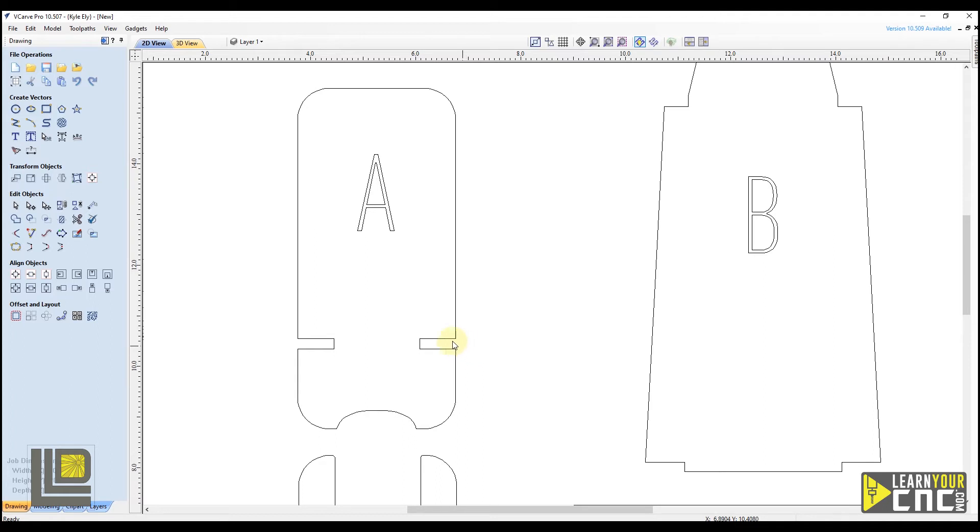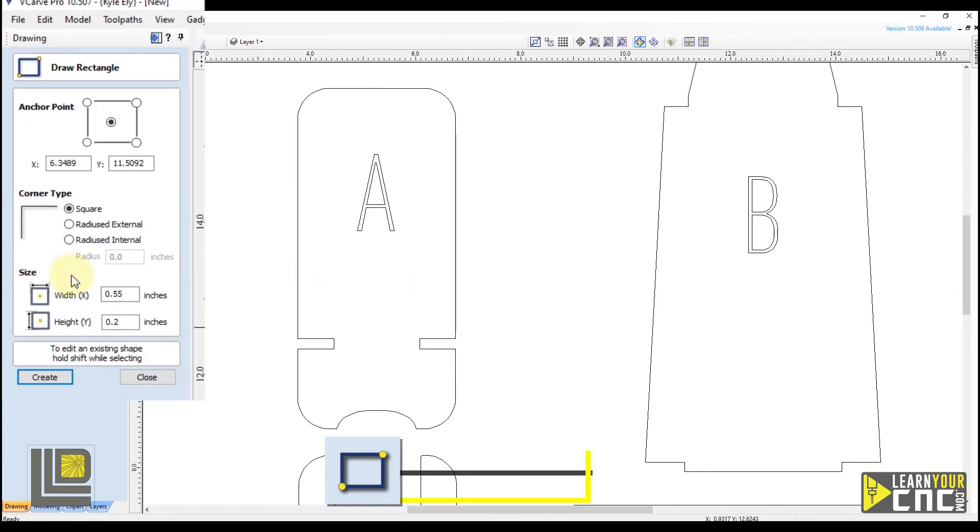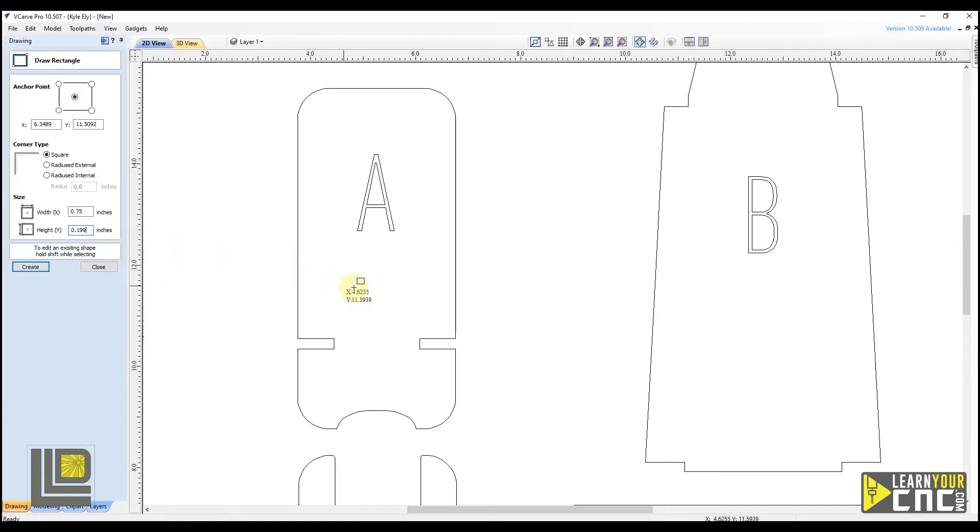Now I'll show you how to add additional slots. We're going to use the rectangle tool to draw a rectangle and type in the width and height. For the width, let's say we wanted three-quarters of an inch, so we type in 0.75. For the height, we want it the same as our measured material — 0.199. Click about where we want it and click close.